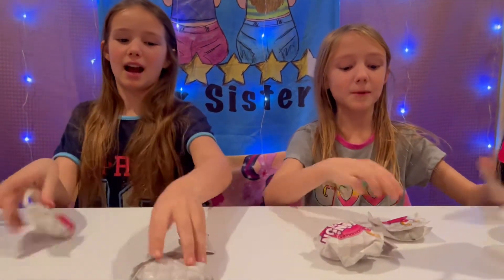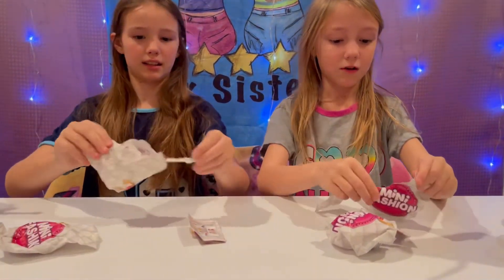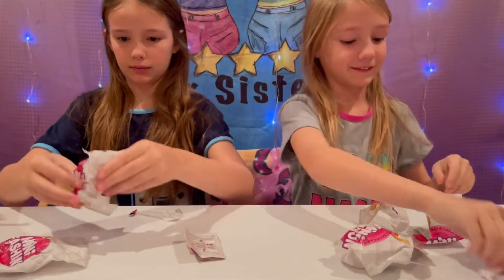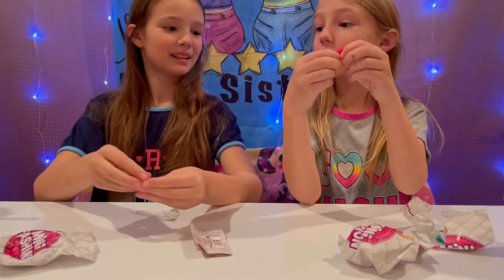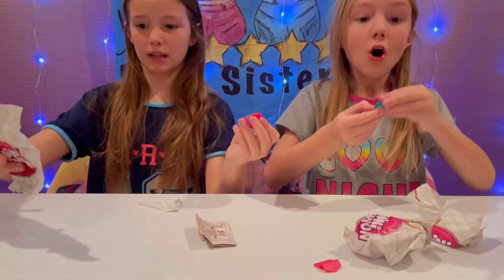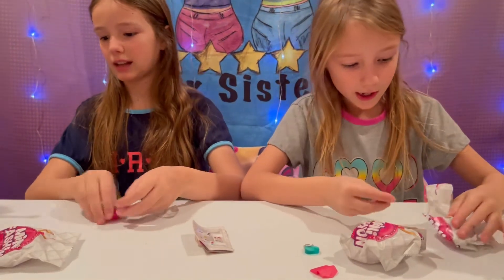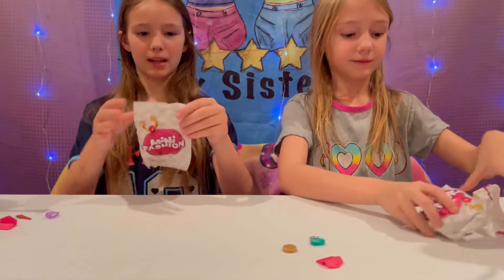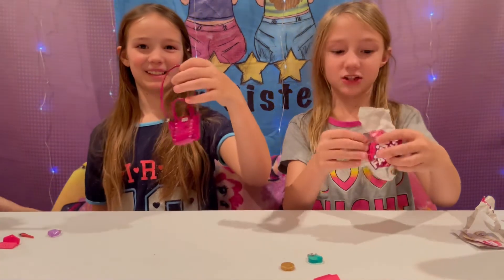I'm gonna open up my makeup this time. Look at the little sticker — so cute! Okay guys, I got the same makeup. I got a wallet — the little wallet. I got the perfume again. Oh, that's a different perfume — that's cute! And then I got the palette, the cute little one.